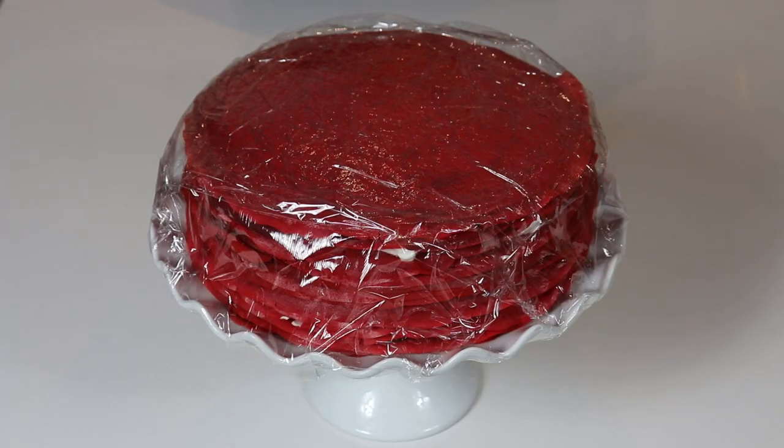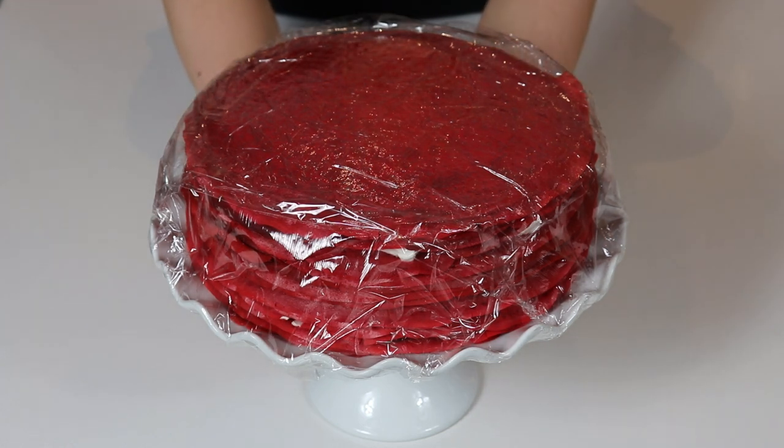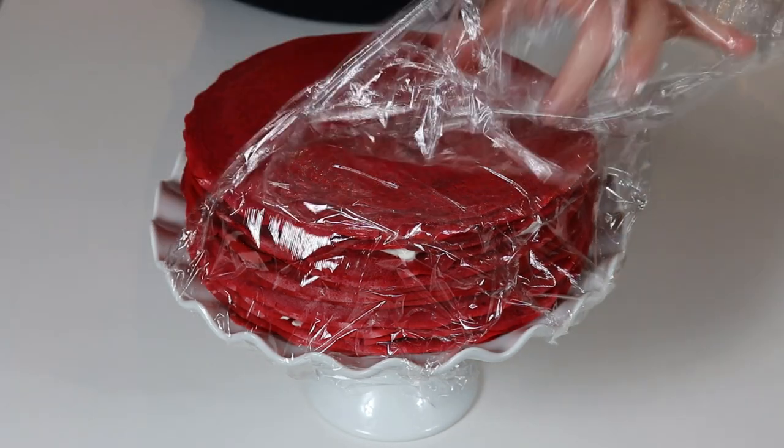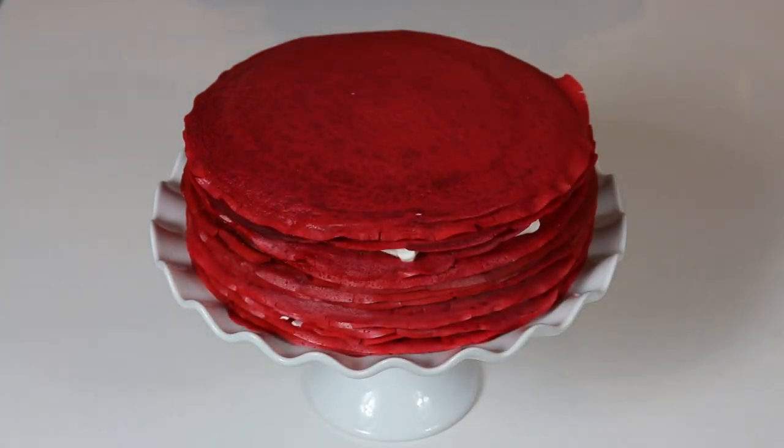My crepe cake was in the fridge for one hour to set. When filling your layers, add about three to four tablespoons of filling per layer — don't place too much or it will come out through the sides. Once assembled, keep the cake in the fridge until you serve it, covered loosely with some plastic wrap. You can serve it any way you like — with some whipped cream on top, some powdered sugar, chocolate shavings, or some fruit with whipped cream. Whatever you do, I promise you it's going to be delicious.